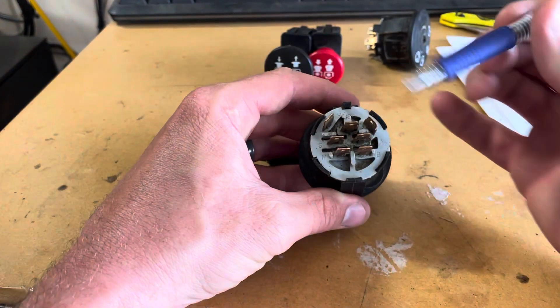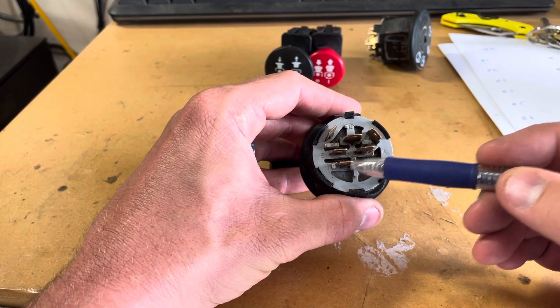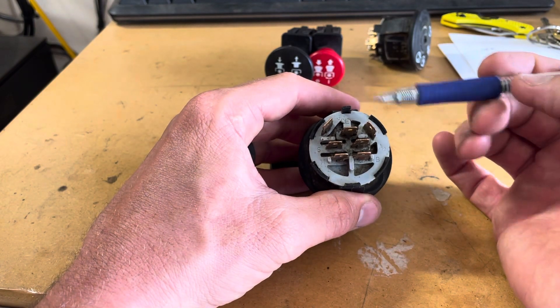On the back side, you have a G-terminal for ground, B-terminal for battery positive, then you have S for starter, M for — I'm guessing — magneto, which is sort of an older term for ignition coil, and then you have A1, A2, and E.